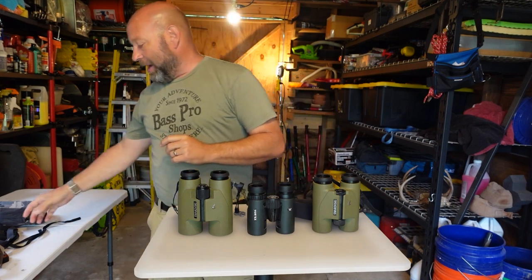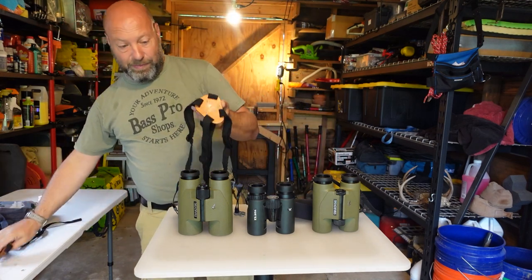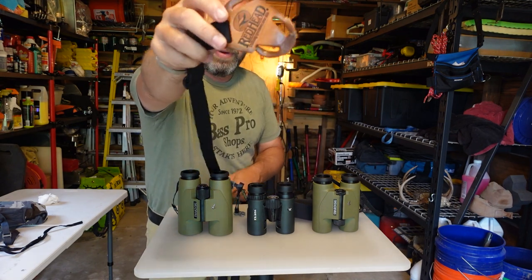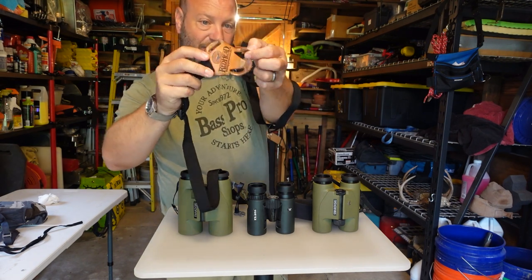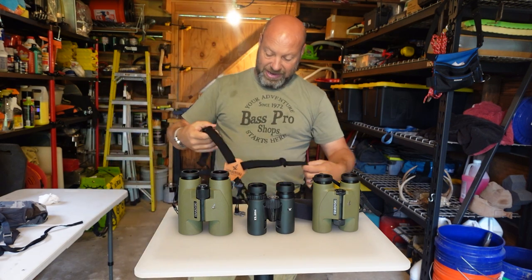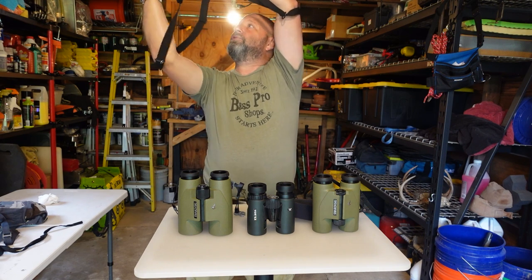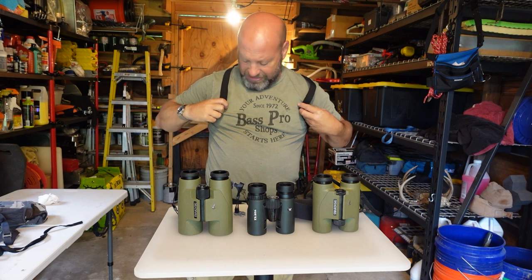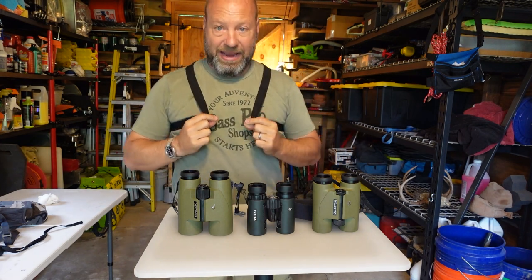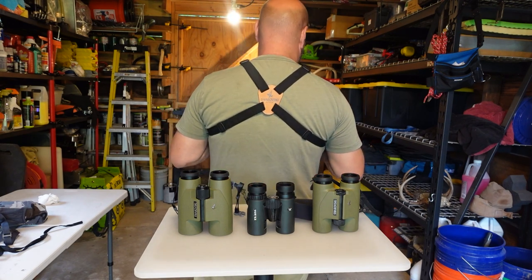These suspender-style harnesses are very good — I actually really like these. They were very popular for a long time. I used a redhead pair so much they just shredded apart. How they work is you put them on right around your back like suspenders, get it evened out, and your binoculars clip right into these and hang right there. You slide them up and down these rings to use them, and they work incredibly well.